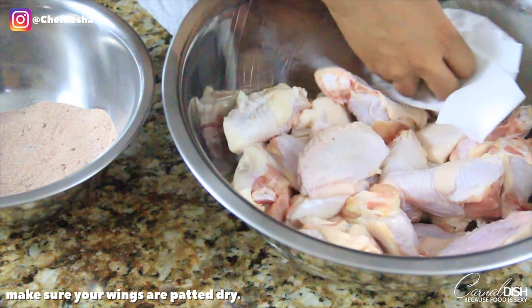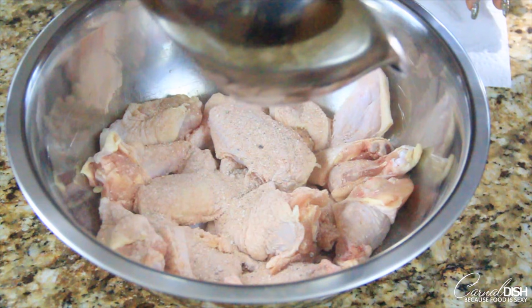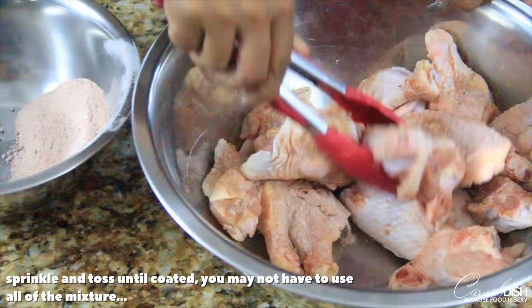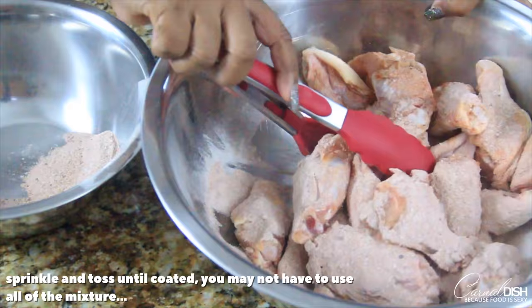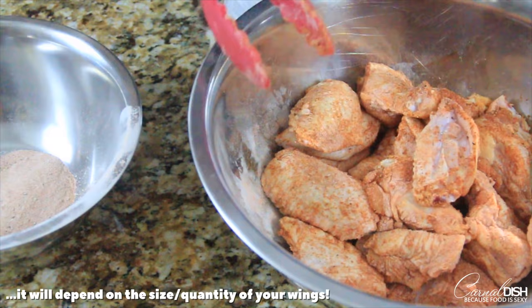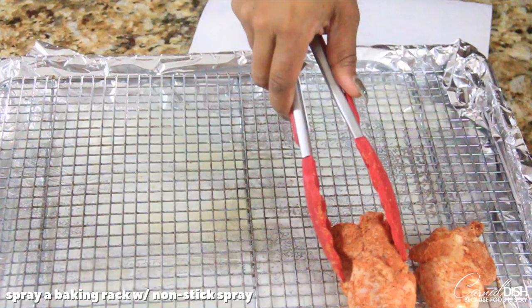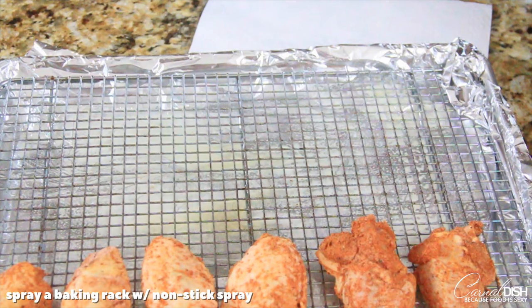This recipe is honestly all about the sauce, but I wanted to bake mine. I'll go into detail about what the baking powder does to the chicken. Right here I'm just sprinkling a little bit of the mixture over the wings and tossing them to coat — you just want to make sure the wings are nicely coated and any surface moisture is absorbed by the seasoned baking powder mixture. You may not use all of it; it really depends on the size and number of wings you have. Preheat your oven to 425 degrees.